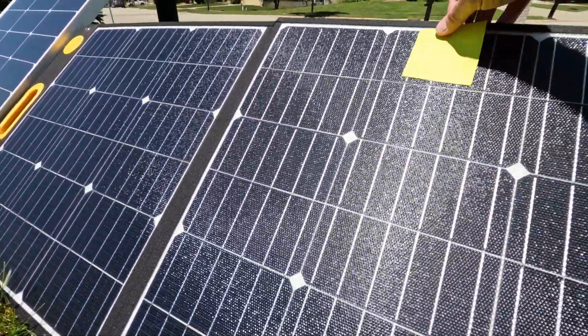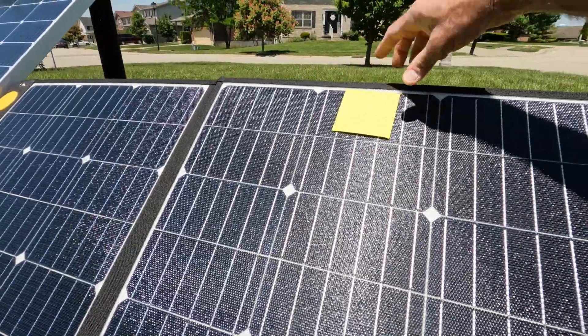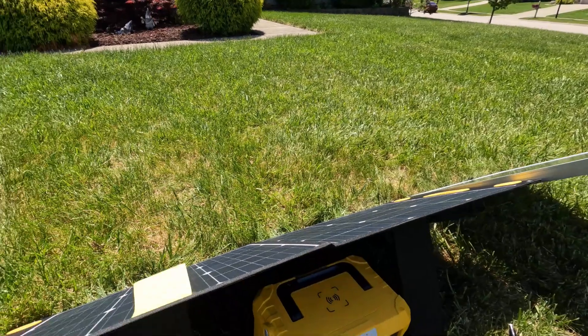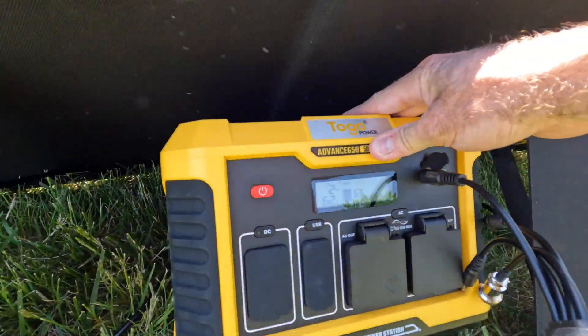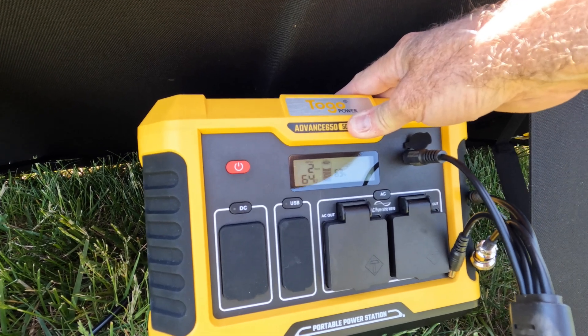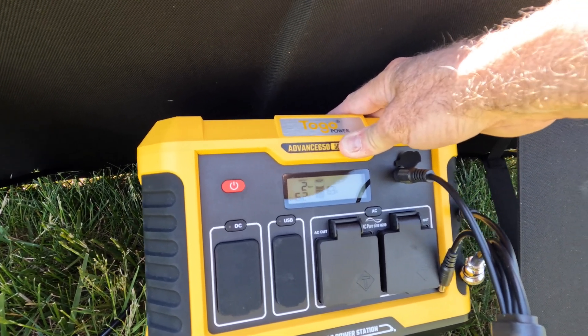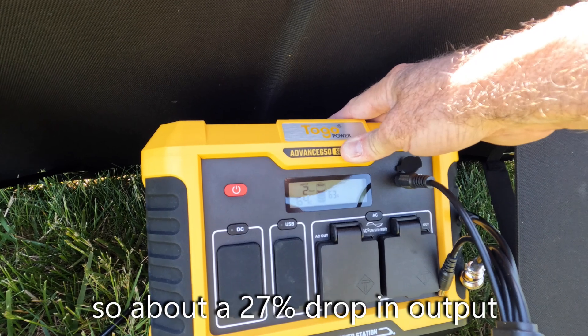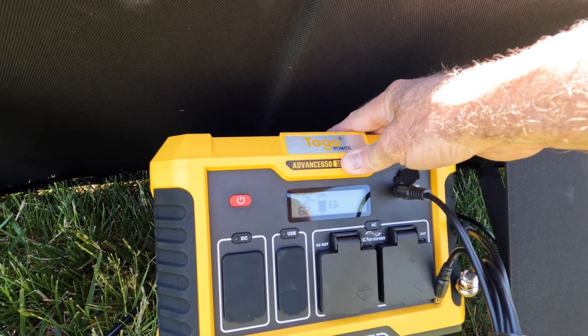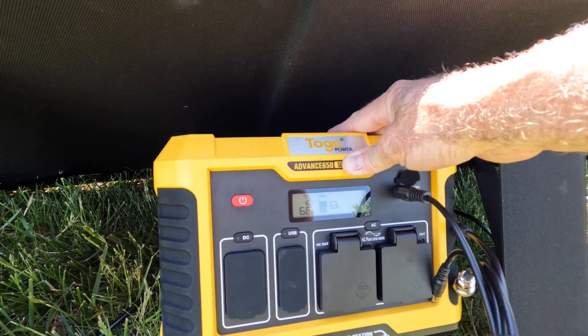So I just put the post-it note right up here on one of the cells. We've dropped to 62–68 watts — let's call it 65 as a median — versus the 87 watts we were getting. That's not too bad, but you would be surprised at how just a tiny little obstruction can make a significant impact.